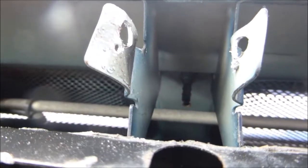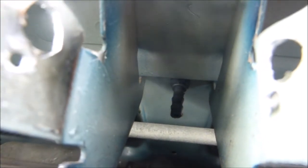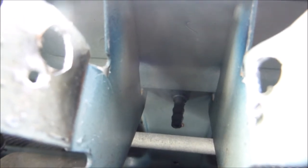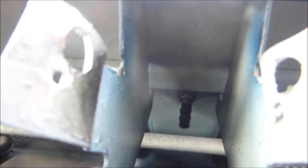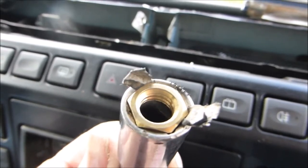It's peeled back now and you can see right down there — you can see the end. This will allow you to not only get the nut on but also get the hose back onto the end, which is another pig of a job.